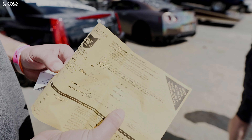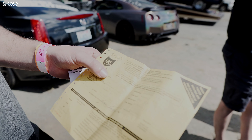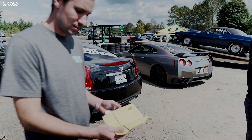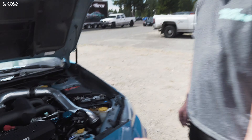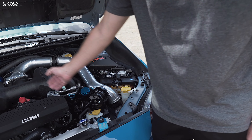Hey guys, I'm telling you — this is a full street car, not a stripped-out drag car. Full interior, and I'll show you guys that in the B-roll. The car is fully insured and registered. It even has the AC system and ABS — we had to relocate the ABS module. We also did a custom power steering reservoir.